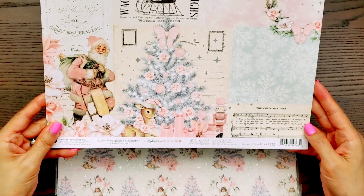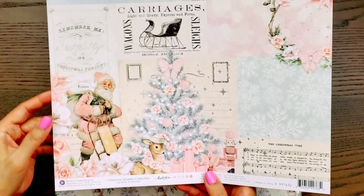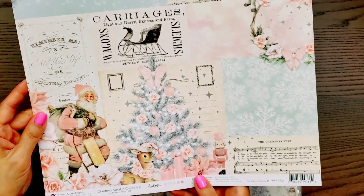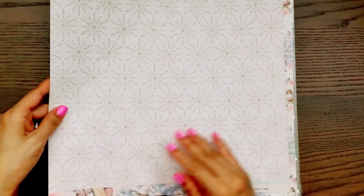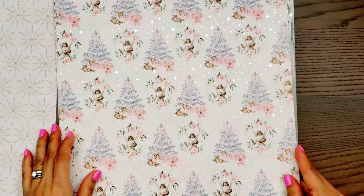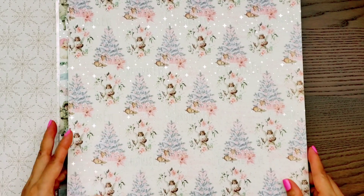This one is called Icy Blue Christmas and it has some silver foiling in it. There's the other side. For this one I only got the loose 12x12 papers.